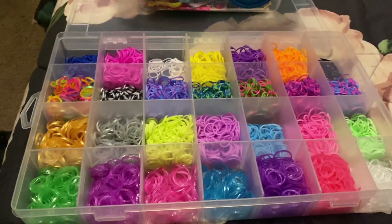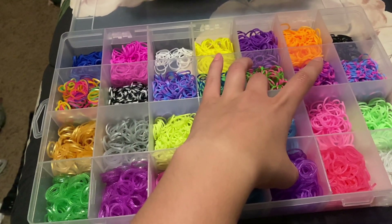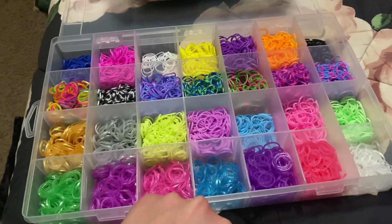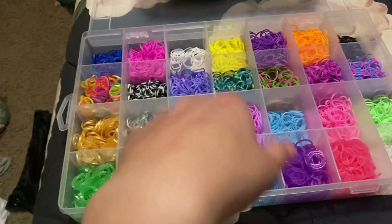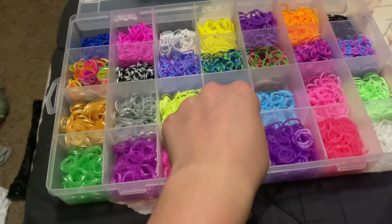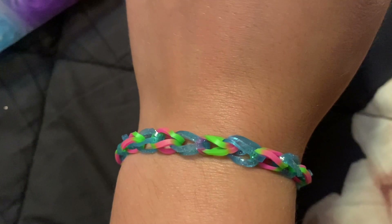Make a bracelet with me blindfolded, part five. Here's our pile — closing my eyes. Which one do I want? This one. And this. Next up — this one. There's the final result — comment down below if you would wear it.